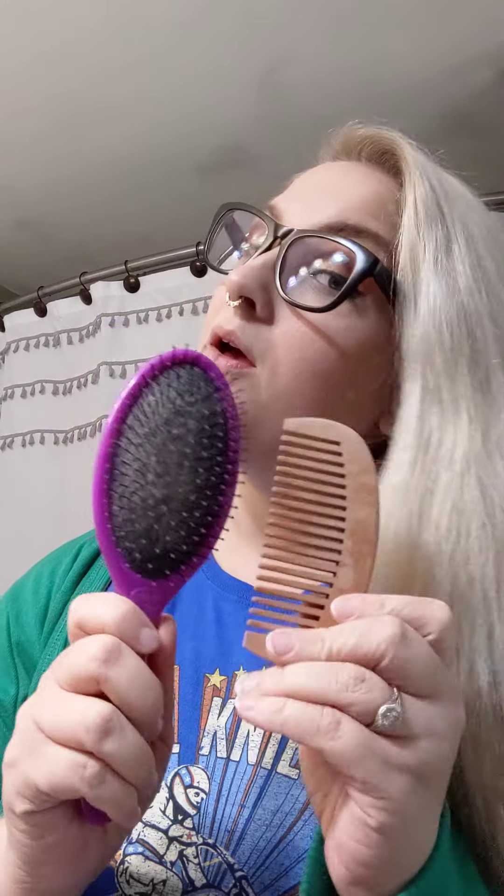Hello and welcome to another hack job hair tutorial with Match Jake Merriweather. For this tutorial you will need at least two hair ties, some bobby pins, and a hairbrush or a comb, whichever you prefer for putting your hair up.